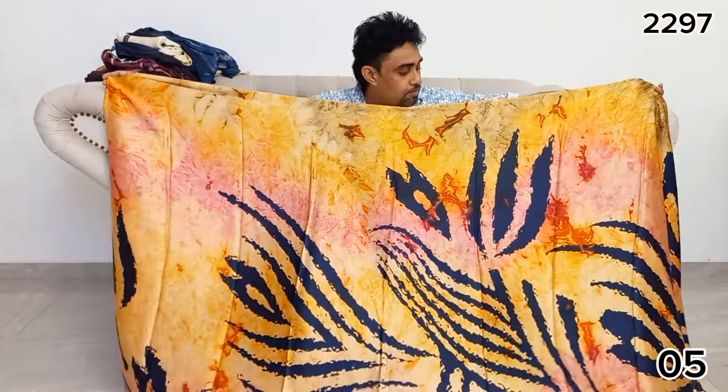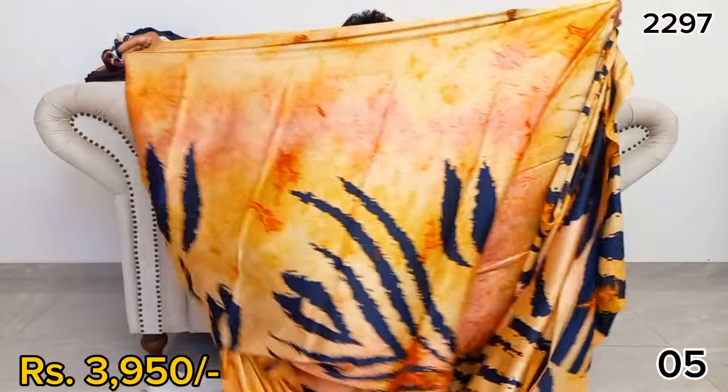If you want to see the green color, it will be mixed.